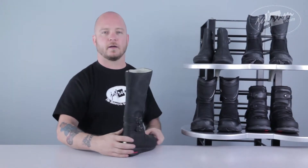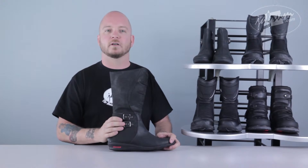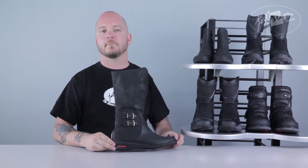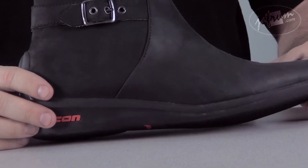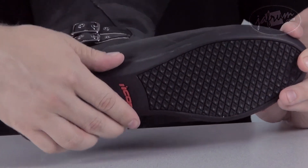Moving on to the other side, there are two buckle-type adjustable straps. Although they add a little bit of support, they are more for form than function. The sole of the boot is very low profile, with a wedge shape that has almost no shank. It has an ergonomic sole shaped specifically for a woman's foot — women's feet are typically narrower than a man's, and this sole reflects that.